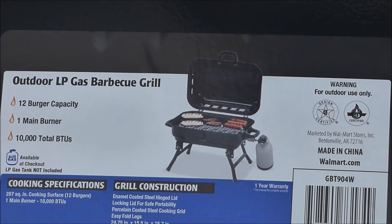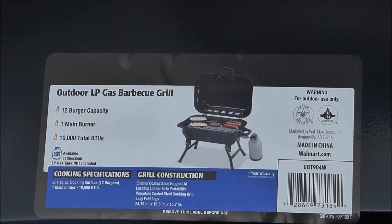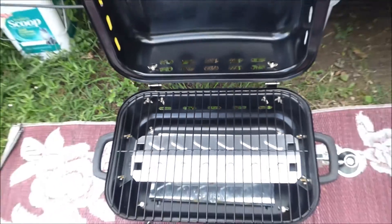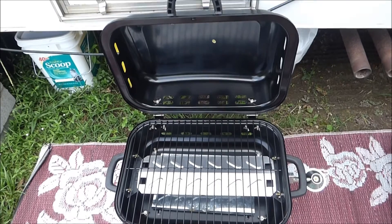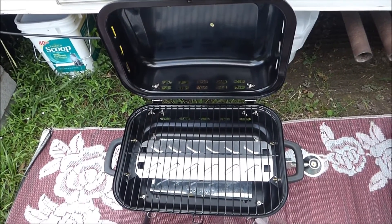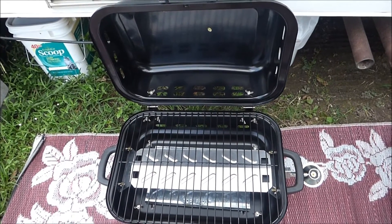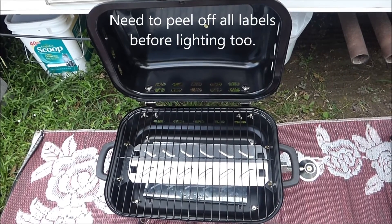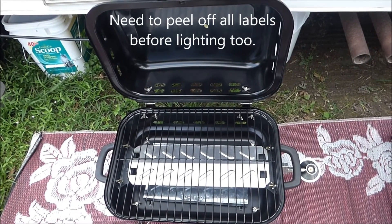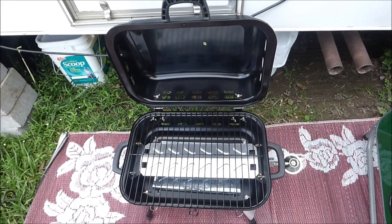And there's the specs on it. So all I have to do is attach my little gas tank, light it, and they said to let it burn for 15 minutes. That'll burn all the chemicals and whatever's on the unit itself.